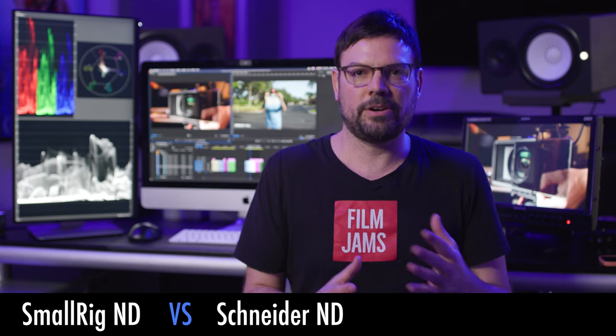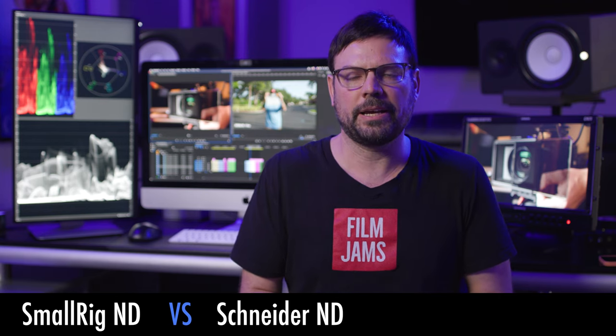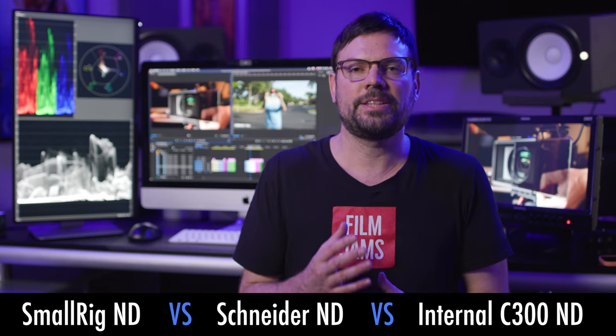What we really want to see is how these filters stack up against the competition in our real-world test. We're going to compare the SmallRig 4x5 ND filters to the Schneider 4x5 ND filters, which are one of the industry standards for filmmaking. We're also going to compare them both to the Canon internal NDs on our Canon C300 Mark III. This should be fun — shall we?